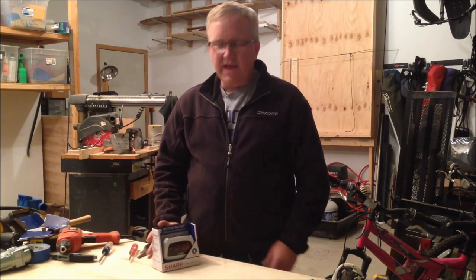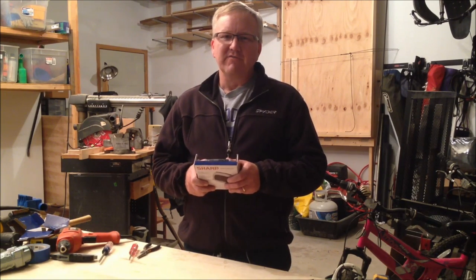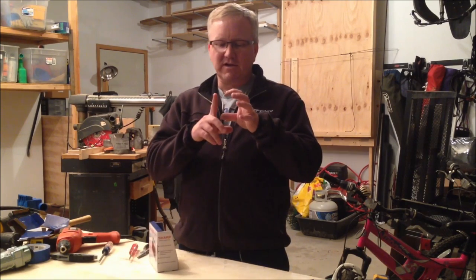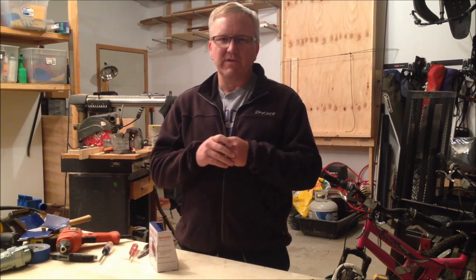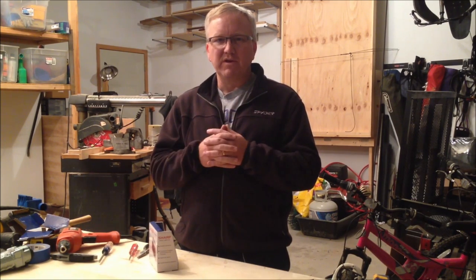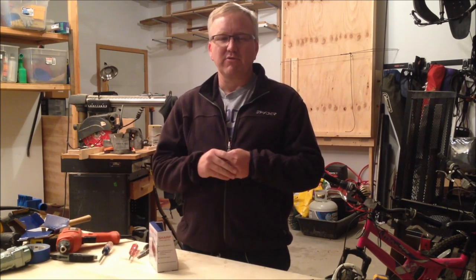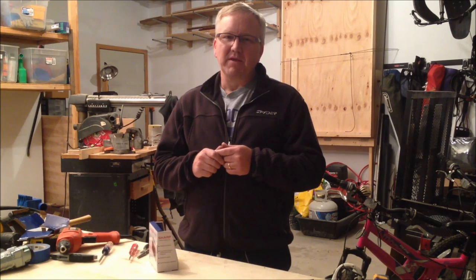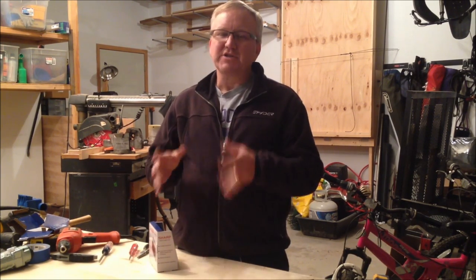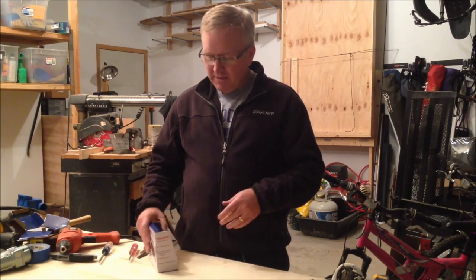Hey guys, I'm Burke, and today I've got a really cool project I'm going to be working on. A while back I saw a video on the I Like to Make Stuff channel, and he put together this little clock kit. He soldered it all up on the board and everything, and then he put it inside of a wood cube and covered the whole thing with maple veneer so that when it was plugged in, you could see the LED clock numbers shining through the veneer.